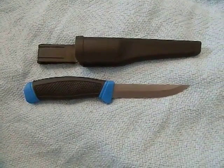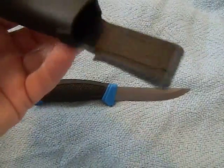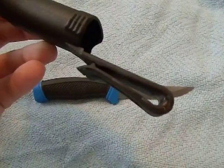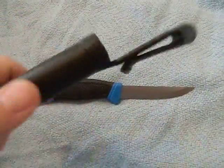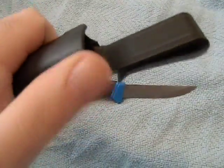Check this out — this is a Mora Clipper ripoff. This thing is almost identical to a Mora Clipper. The sheath is pretty close to identical to what Mora makes — just a plastic little sheath with a belt loop, nothing fancy. It actually has pretty good retention, a little better retention than some of my Moras, which is nice. It's got a little thumb ramp on there so when you're pulling it out you have something to grip.